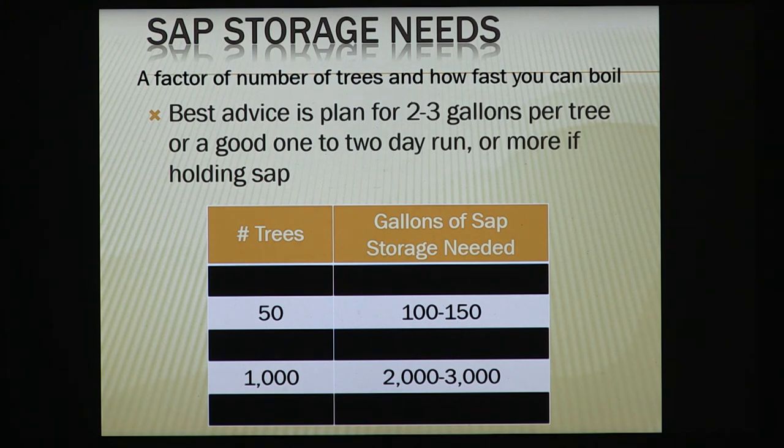You also have to think about your storage needs. How many trees are you thinking about tapping? How much sap are you going to get, and how much do you have to store? Two to three gallons per tap per day can be a good run, though an average run is more like one gallon of sap per day. You may get none, or you may get two to three. If you're using buckets and bags, you've got storage built in. If you're using tubing, you have to plan for that full amount of sap in a single day, or however many days until you cook next.